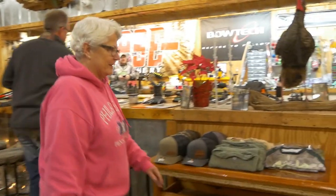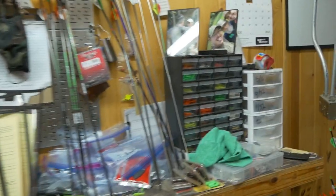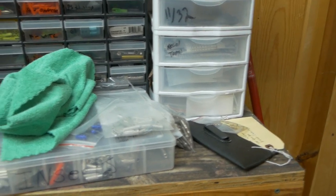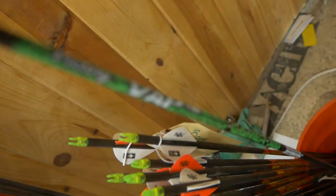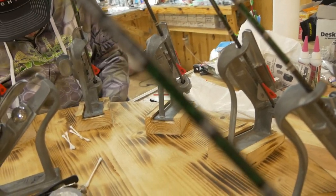You got greeted by my dog. Just showing people how prepared you guys are to build the coolest arrows. We're prepared to a degree. I see you got the, building some Victory arrows for somebody.